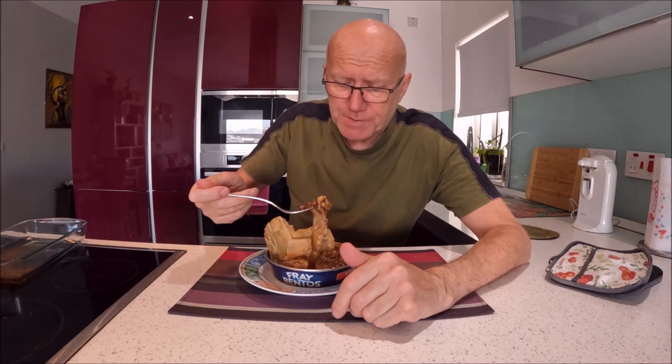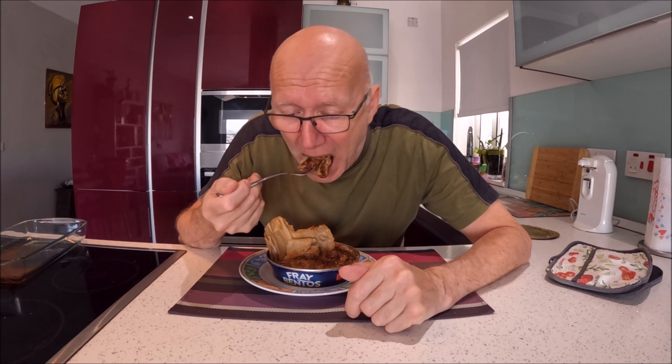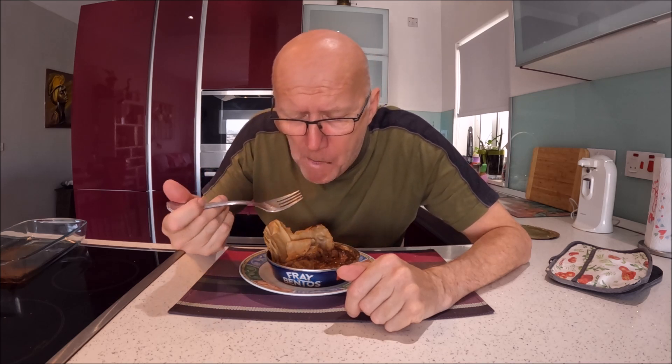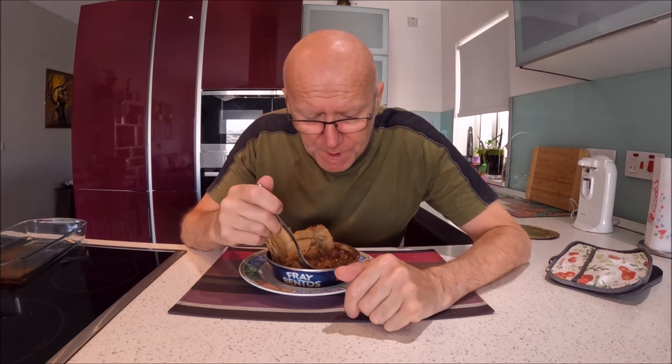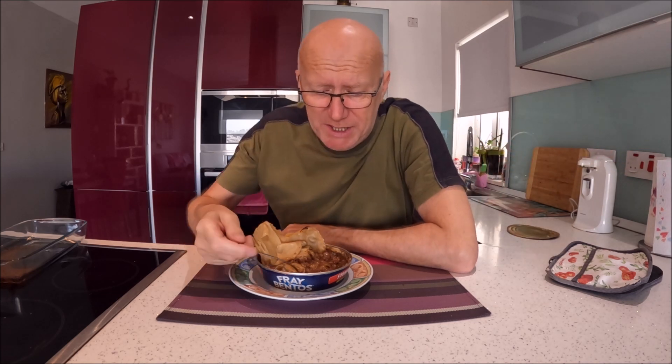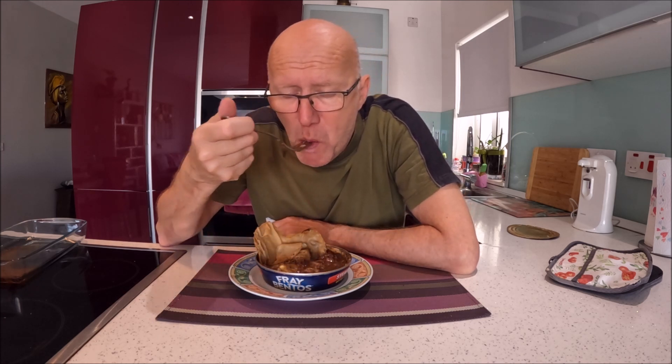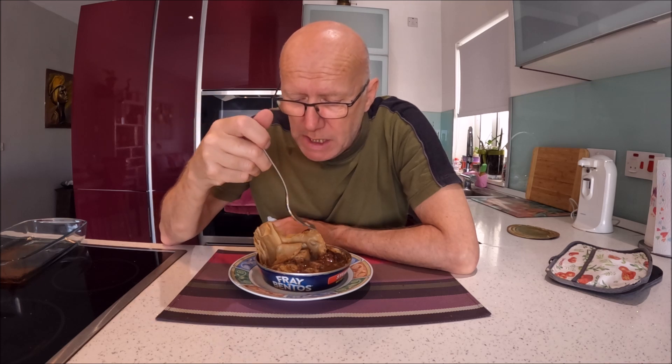Not bad this. It's a bit soggy, it's very hot. Even though it's soggy it's got a lot of flavor from the meat. You can't fault the flavor of the steak and kidney. It is what it is — it's not a massive difference from the other one. There are chunks at least — it's not just sauce. I don't think this was the classic recipe, because I remember it a lot better than this.